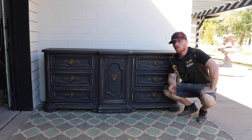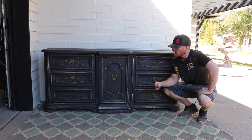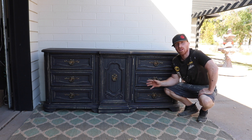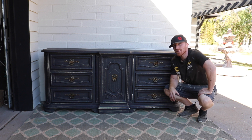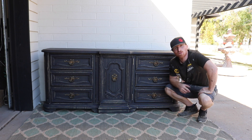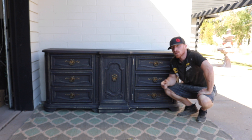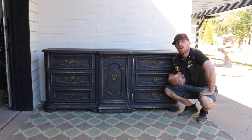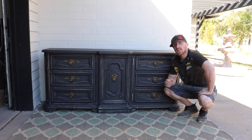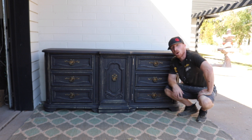Here it is — the completed nine-drawer dresser in blackout black flat paint. We scuffed it up and gave it this vintage look, and the end result is pretty amazing. I love the transformation. If you like this and many of our other projects, subscribe to our channel, like us on Facebook and Instagram, leave us a thumbs up or a comment — or both. Maybe this will get you motivated, or maybe you have a piece at your house that you want to redo and this was just up your alley. I hope it helps you.